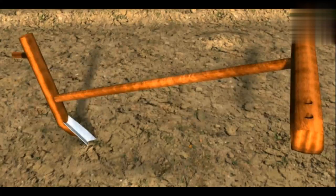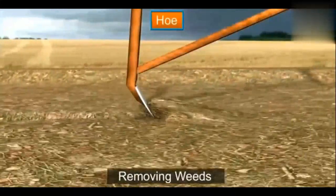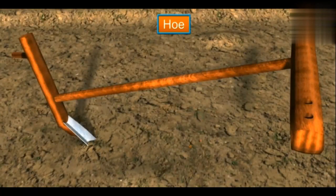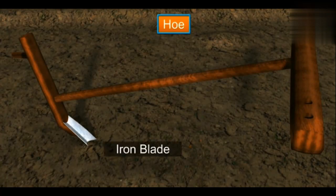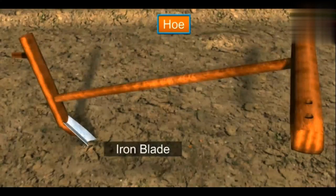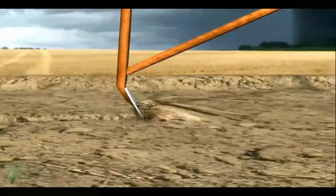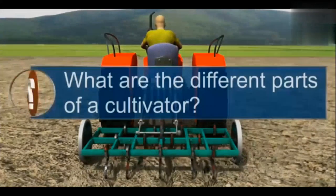Earlier, the hoe was used for tilling, but these days we use it only to remove weeds. The hoe has a long rod of iron, though the rod can also be made of wood. There is a strong, broad, and bent plate of iron attached to one of its ends. This plate works like a blade to remove weeds and loosen the soil.